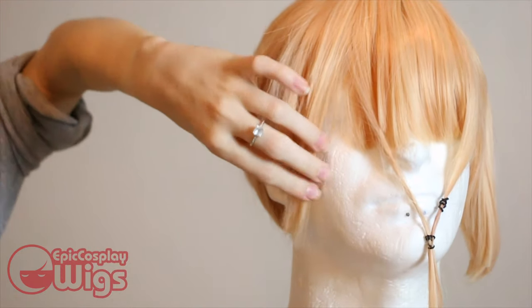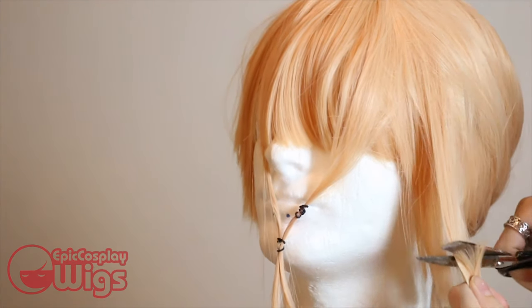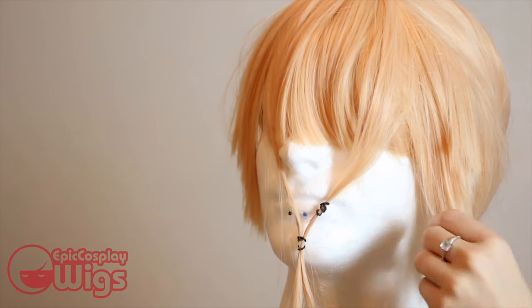With the wig secured, I can go into roughly sectioning off and styling the wig by cutting in the layers where I'd like them to fall. This is a rough cut that I'm keeping on the slightly longer side to provide an allowance for teasing and styling the hair later on.